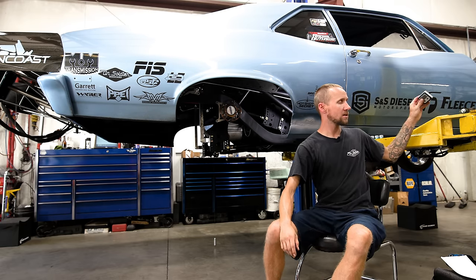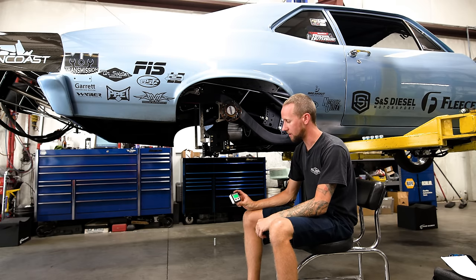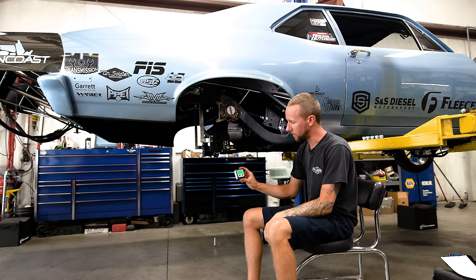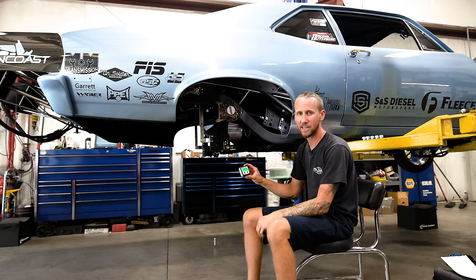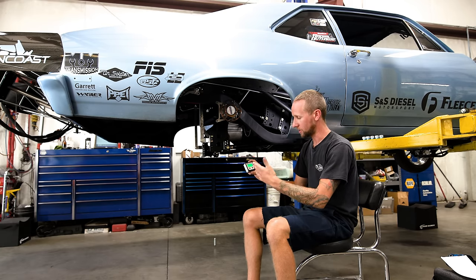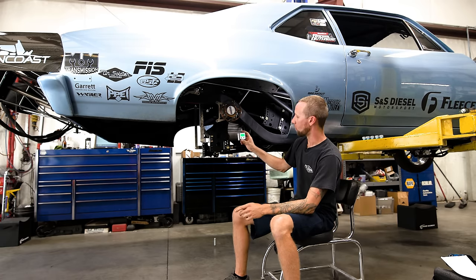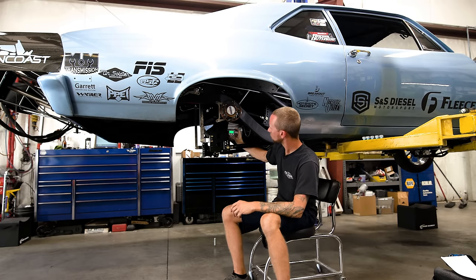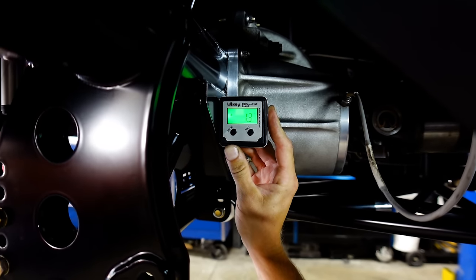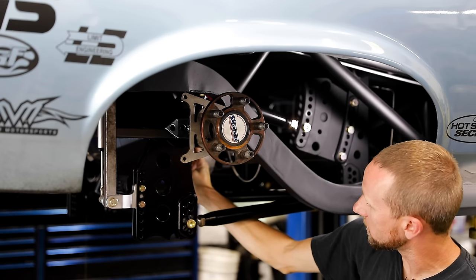After we do that, we're going to set the pinion angle. To set the pinion angle, you need some sort of angle finder. You can use an old-school analog gauge with a needle, but the digital gauges with a backlit screen are really nice — you can get these on Amazon for about $20. They work great especially because you're up underneath the car in the dark. The easiest way to set pinion angle is to go to the face of the housing and measure the angle it's sitting at. You can see this housing is sitting 1.5 degrees downhill.